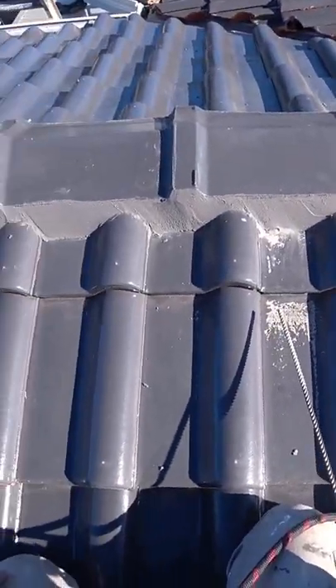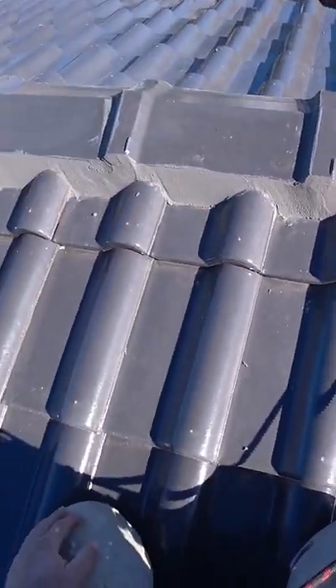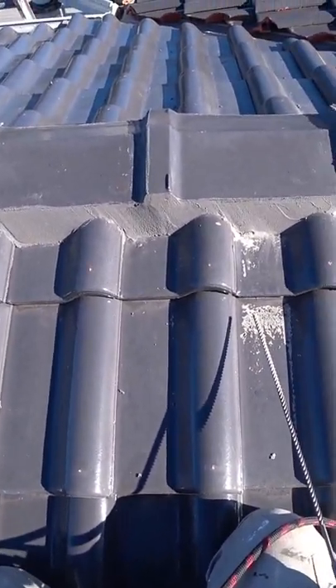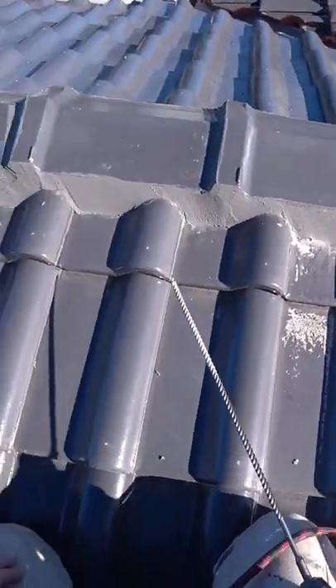So I started drilling whip holes on this roof because the guys who installed the roof before, way back, like 4 years ago, they did not do the whip holes. Now I have to drill them.